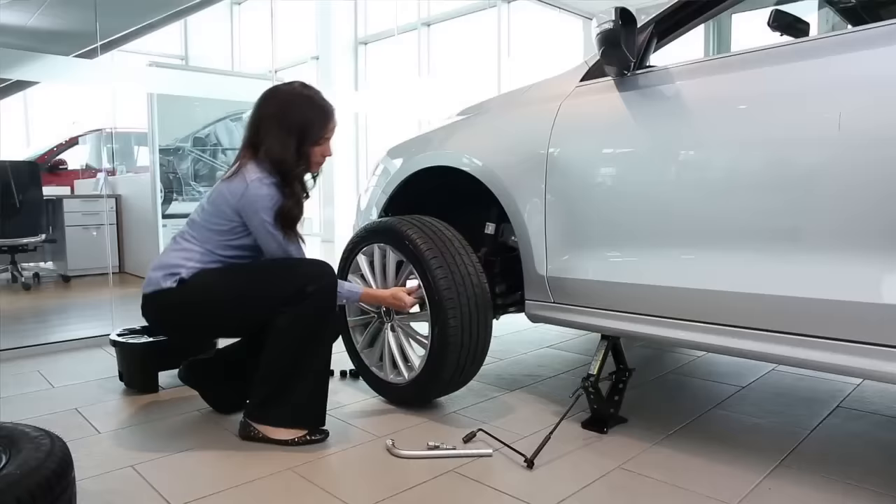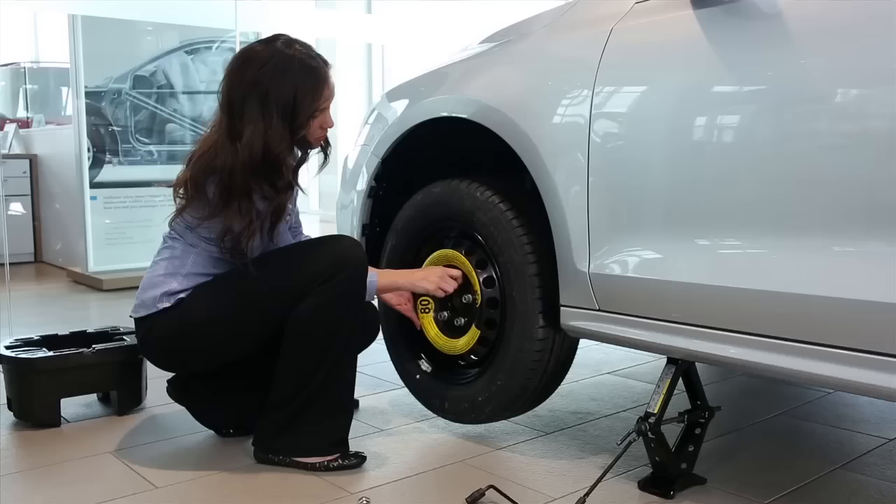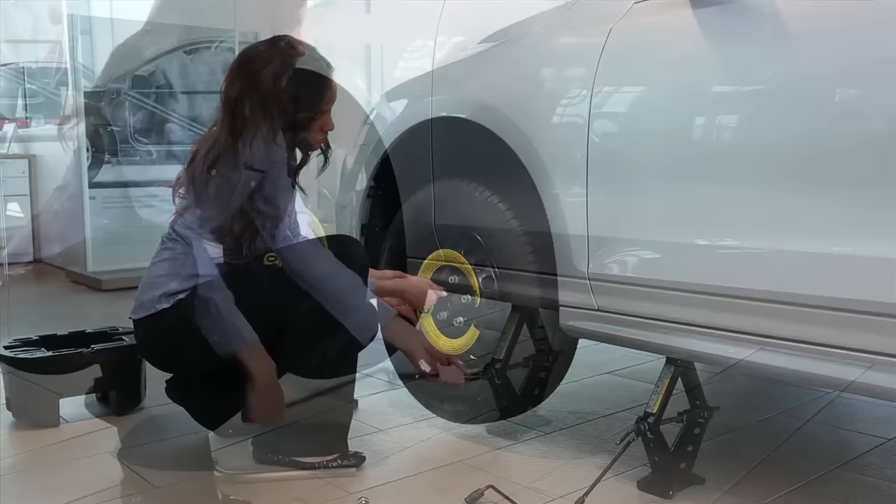Remove all of the loosened lug bolts and set them aside. Remove the flat tire and place it in the trunk. Lift the spare tire onto the wheel hub bolts. Replace the lug bolts — spin them down, but do not tighten them yet. Snug them slightly.